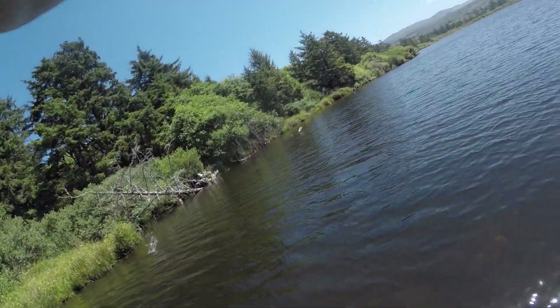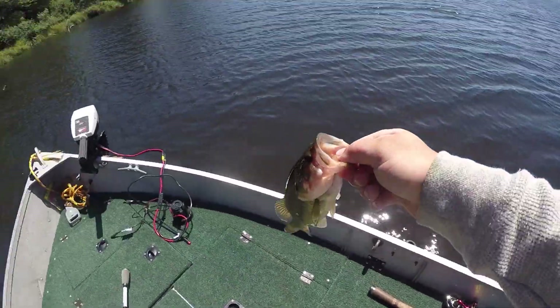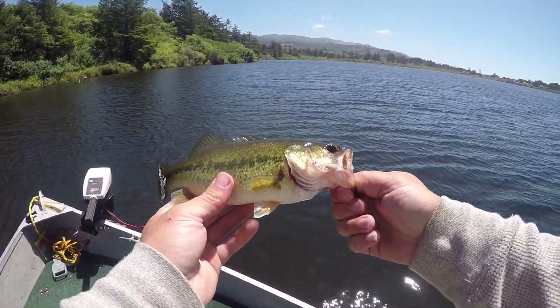I'm getting a bite. Alright little buddy, goodbye.